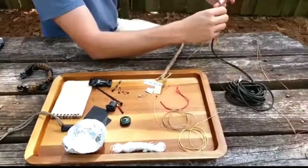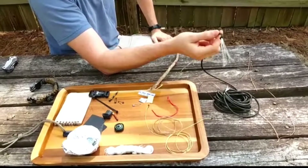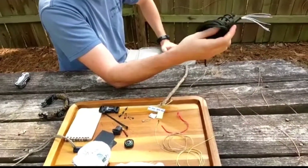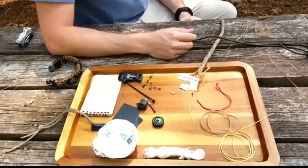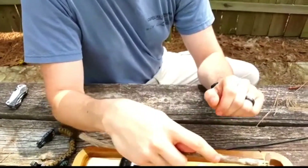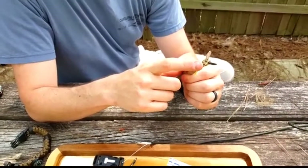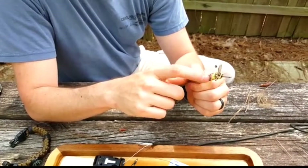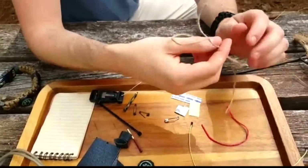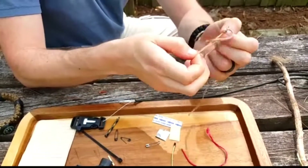First let's talk about paracord — great stuff, 550-pound strength. You can replace your shoelaces, make a bow saw, weave together a fishnet, whatever you want to do. All our bracelets come with about 10 to 15 feet. Next inside this bracelet is a little knife blade — it's like an exacto knife blade. I went ahead and put it on a stick here so I can use it to cut with, like a saw. You can fashion an arrow out of it. I made this by using a safety pin — which is also included — duct tape — which is included — and wrapped it around with some Kevlar string, which is also included.